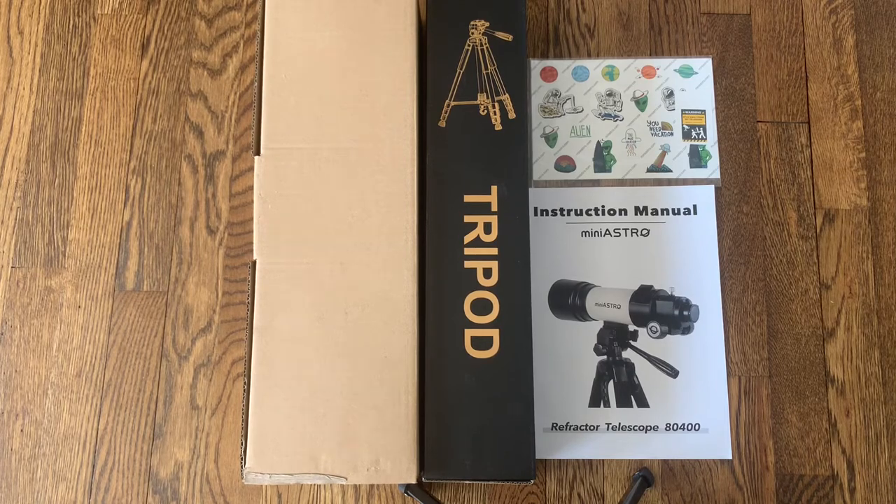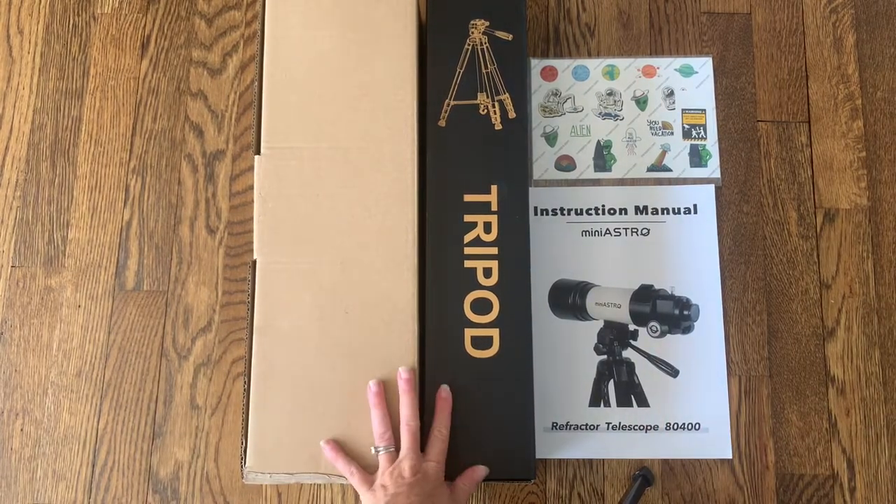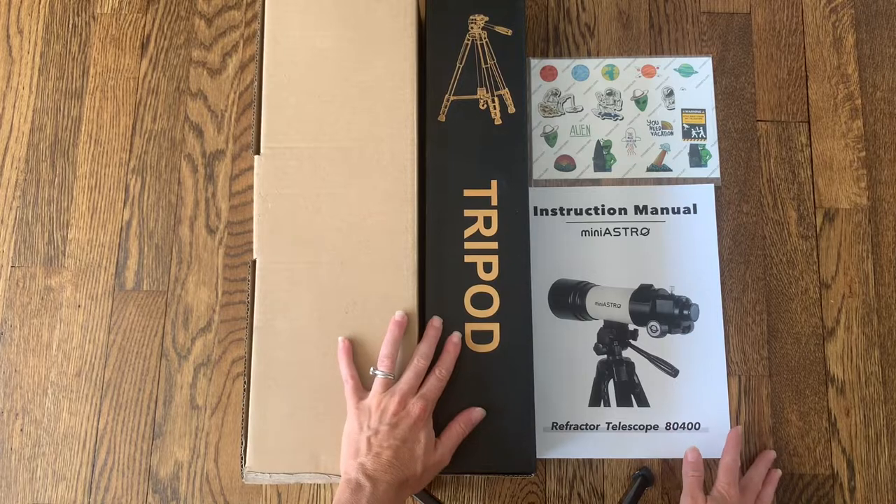Hi everyone! I just received my new mini Astro refractor telescope and I'm really excited to open it up and test it out. So this telescope has a bunch of really great features.